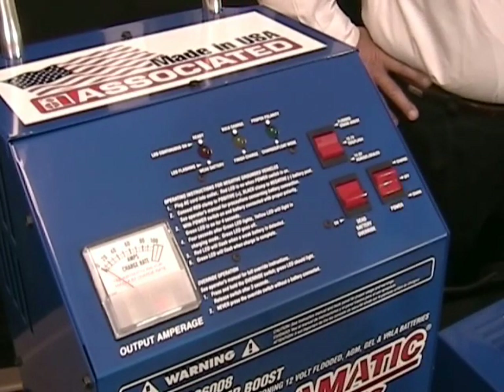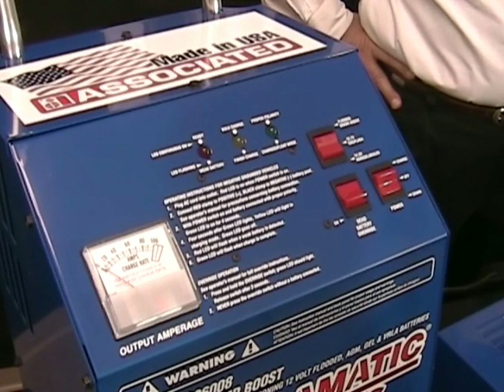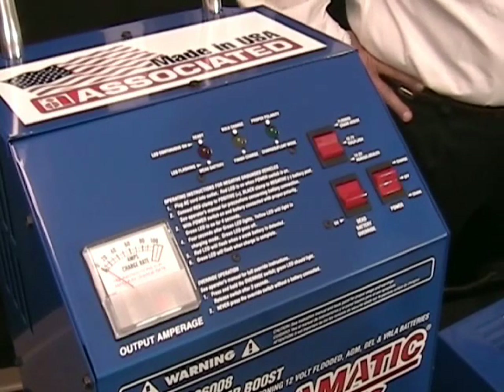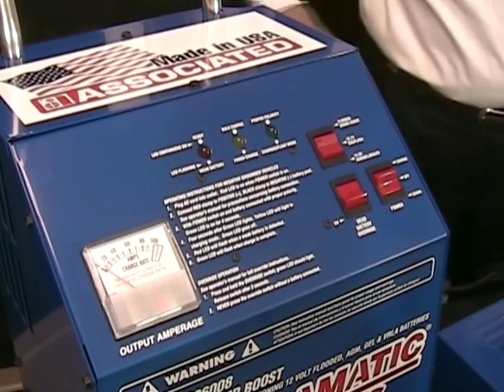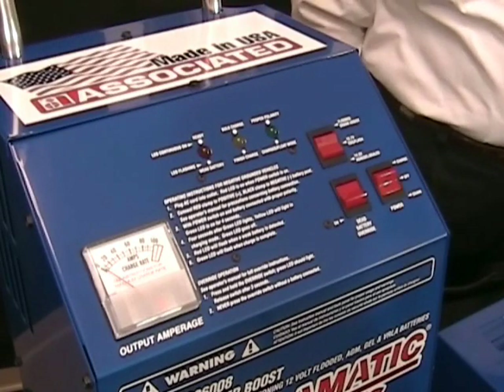This charger also has a function called battery diagnostics. During the first 15 minutes that the charger is hooked to a battery, it actually goes out and tests the battery four times. In the event that it is seeing the battery is not holding a charge, you will get a flashing red light which indicates that the battery needs to be replaced.